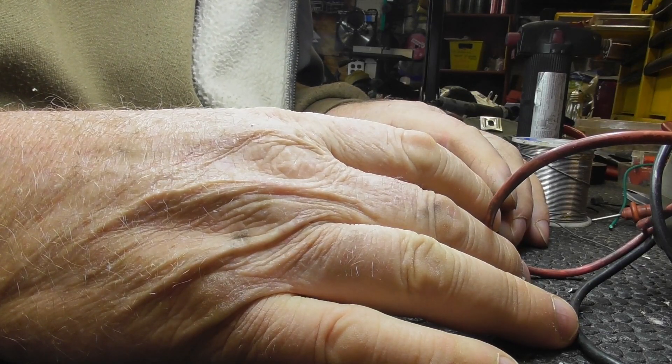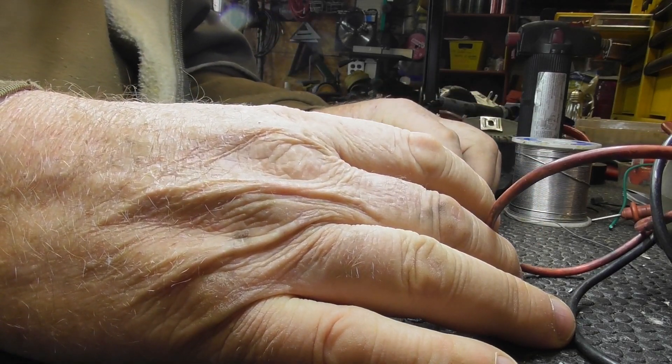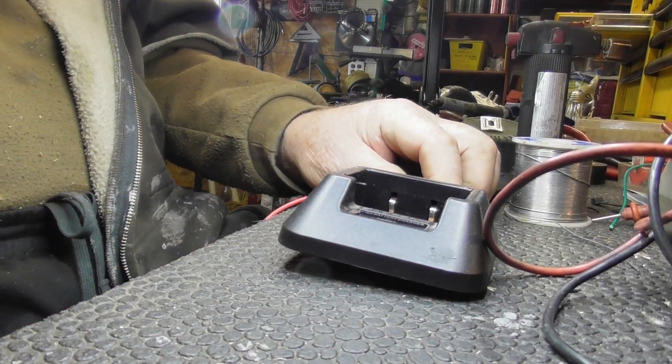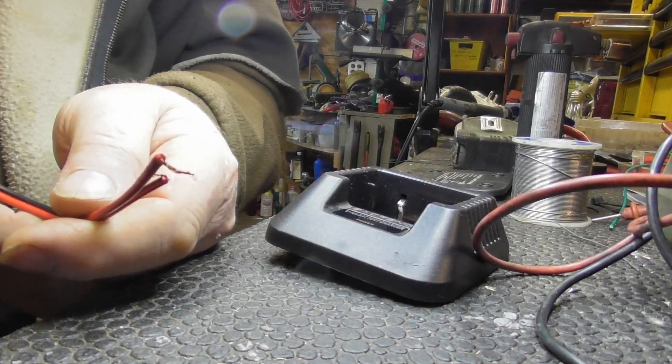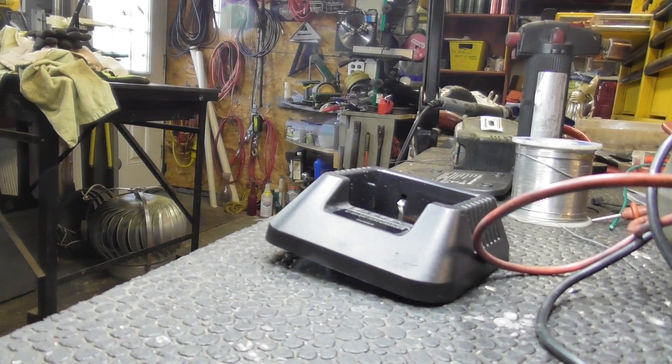However, if I plug the charger in, it's not going to work. Let me disconnect this plug. Right now I was running off thirteen volts, which is about what a car is going to be doing. The only time a car is actually at twelve volts is when it's not running.